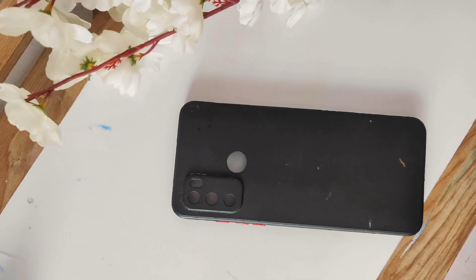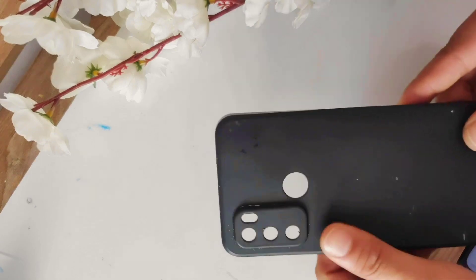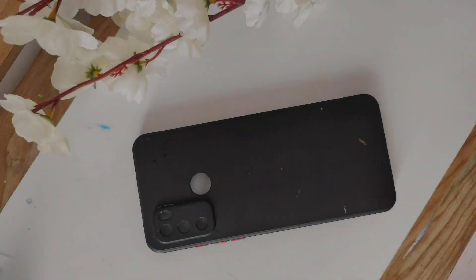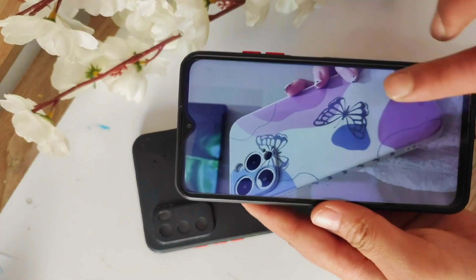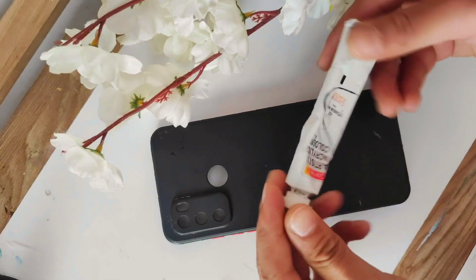Hey everyone, welcome back to the channel. My phone cover was black, so I thought it would be a bit colorful. I took this picture from Pinterest to get a little idea, and I have this fabric color almost finished and I have acrylic colors, so I'm going to use them.